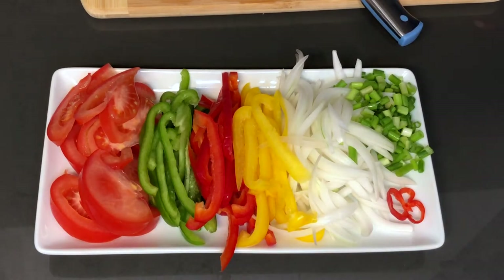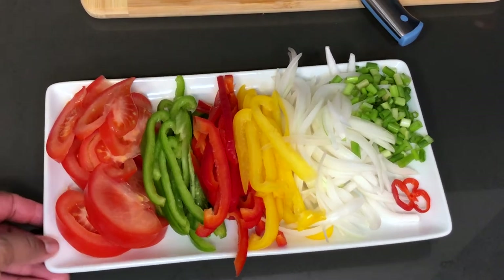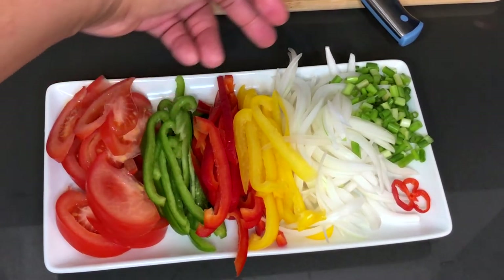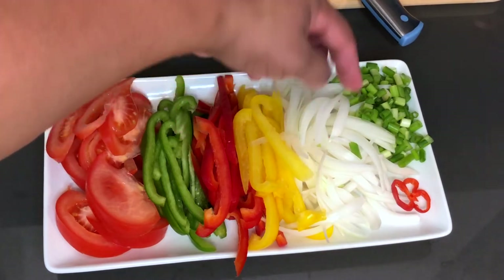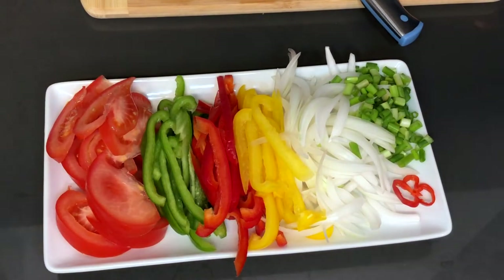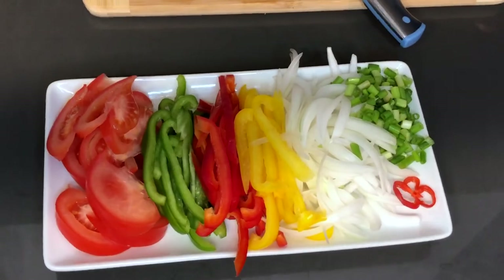Here's what your plate of cut vegetables should look like. You've got your tomato, green pepper, red sweet pepper, yellow sweet pepper, onion, scallion, and one piece of scotch bonnet pepper. Let's take a look at this fish and we'll take it from there.